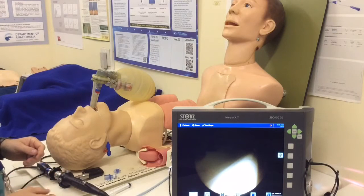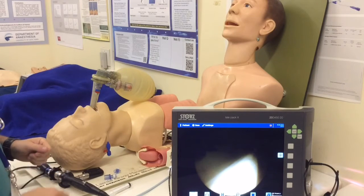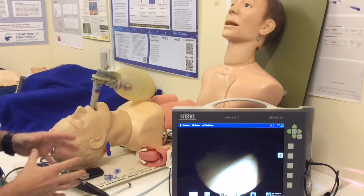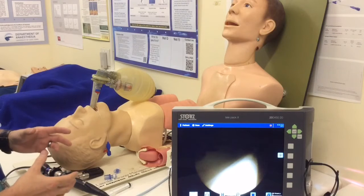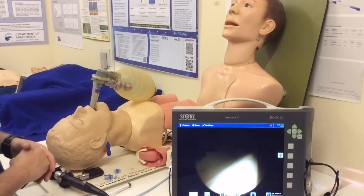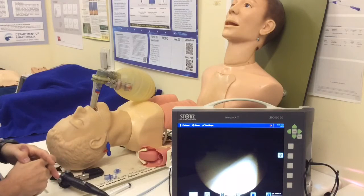In this video we're going to talk about intubating through a supraglottic which does not allow a normal-sized endotracheal tube to pass through it. As with all these videos, they're shot unscripted, so if you've got some comments or critique you'd like to share with us, please put it in the comments attached to the video or on the openairway.org blog.